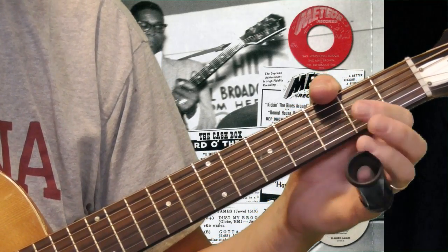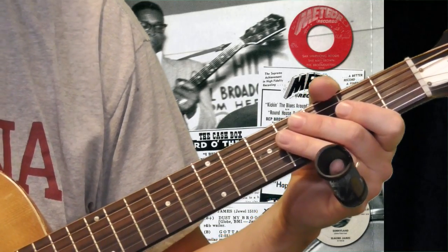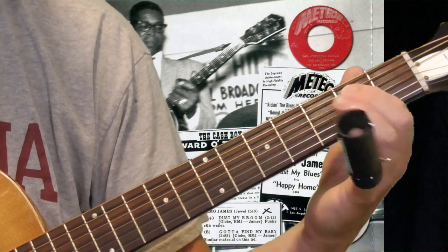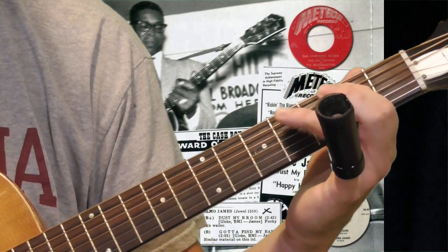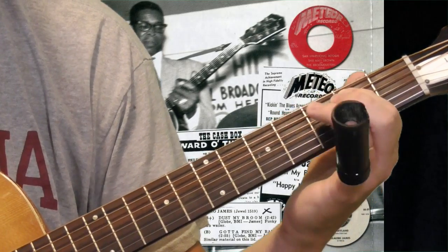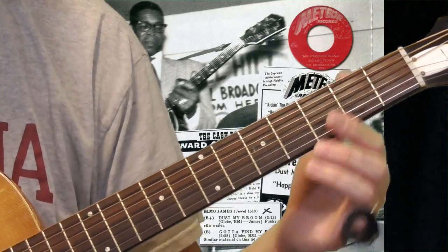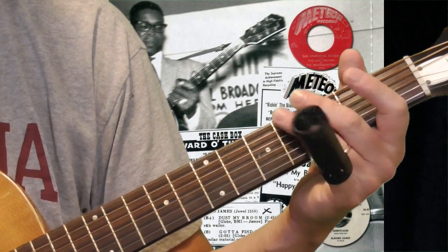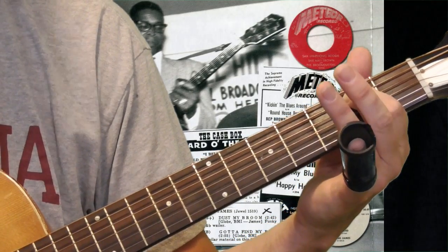I'm not going to throw in the turnaround — we'll get to that in a minute. There are some things you can do in there to spice it up a little bit. The basic rhythm: when you've got an open D tuning and you're playing the shuffle rhythm in E, you're using your ring finger and going back and forth between the second and fourth frets. But we are in open D, so all you've got to do is pick the open sixth and fifth strings, and then finger your first finger down on the second fret of the fifth string.